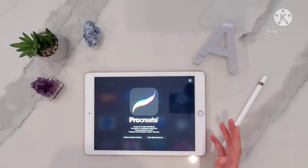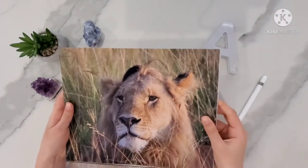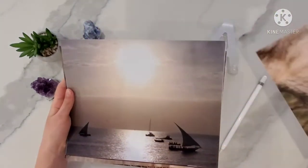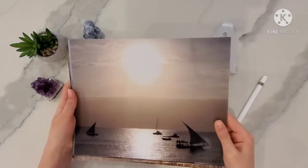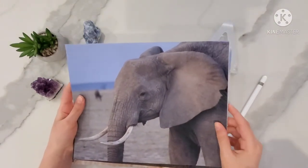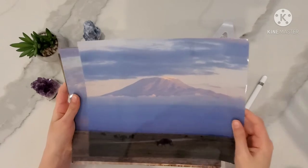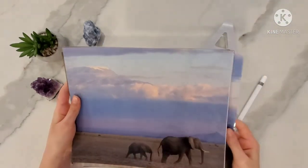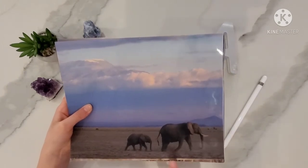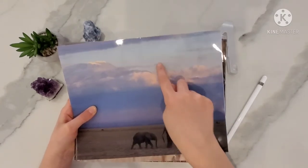Today we will be doing an African sunset. The inspiration was when my mom and dad went on vacation — they went to Africa for their honeymoon and these pictures were on my wall as a baby. I really like the pictures and how pretty they were.